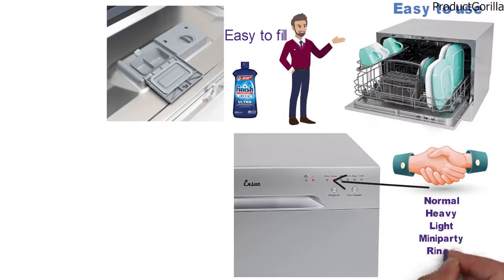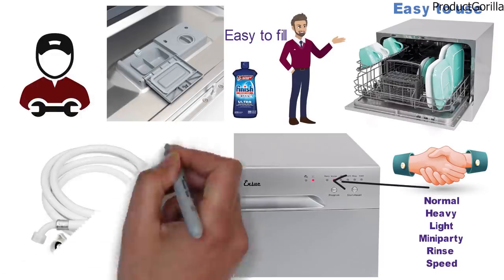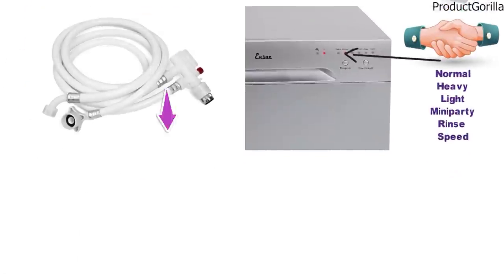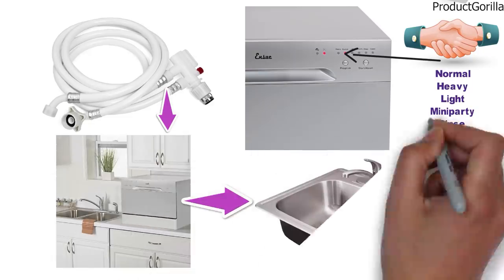The light indicators will notify you of the active cycle and you can choose between normal, heavy, light, mini-party, rinse, and speed for wash cycles. The Enshu Dishwasher is also very easy to install — simply connect it with a quick connection kit which temporarily connects your dishwasher to the kitchen faucet, where it will directly drain back into the sink.